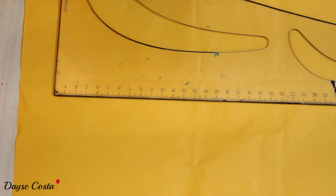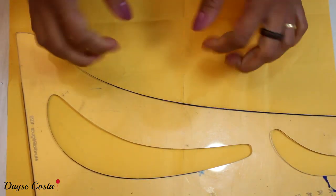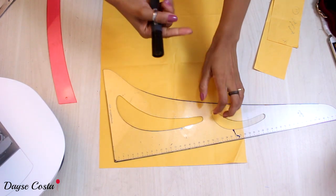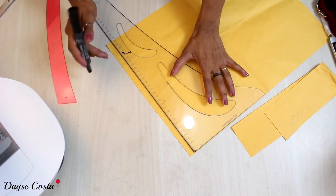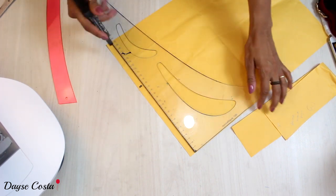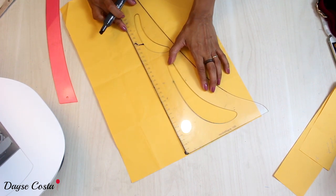So I'm going to reduce 3cm from the circumference length where my piece is. If I have a total circumference of 21cm divided by 4, I have 21cm — I'm going to take 3cm from this total and leave 18cm. This angle at the beginning I'm going to mark as this depth.